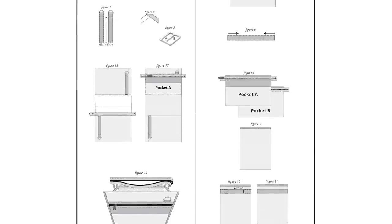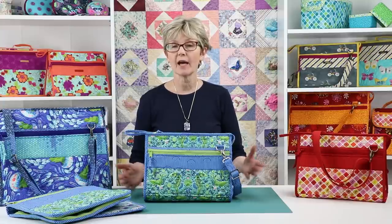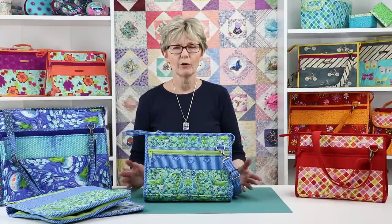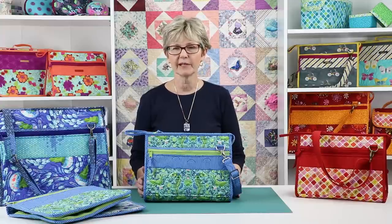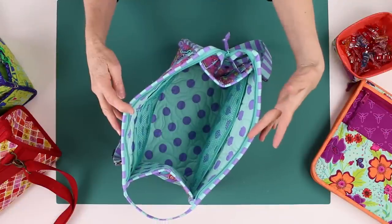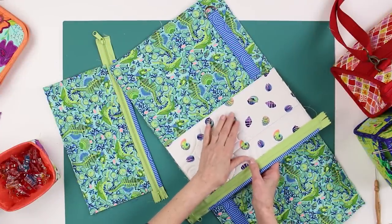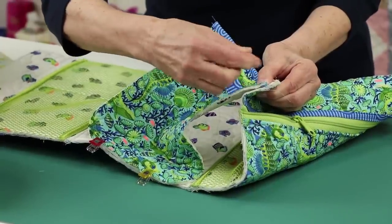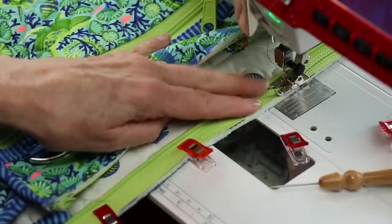There are dozens of helpful illustrations in the pattern to guide you, and we've also filmed an add-on video to help you with some of the more unique or challenging aspects of this project. This helpful video series will show you how to choose and prepare fabrics for your tote, attach the carrying strap tabs and outer pockets, attach the ends to the bag body, and install and finish the ends of the zipper that closes the tote.